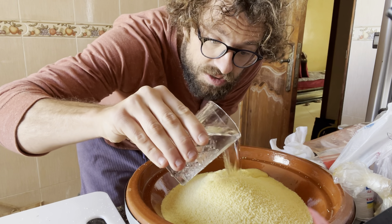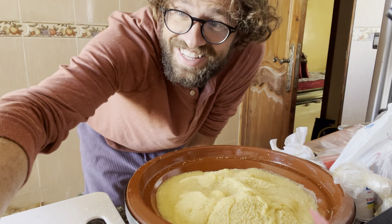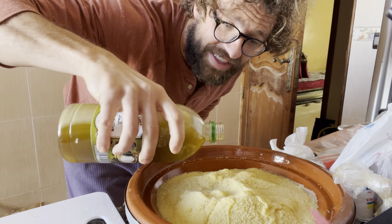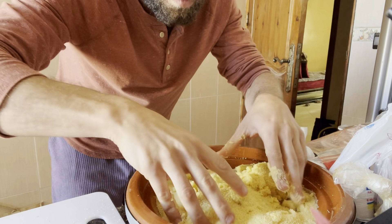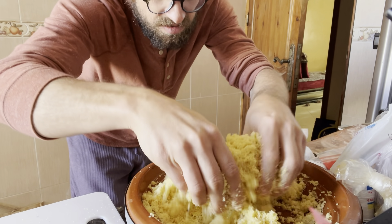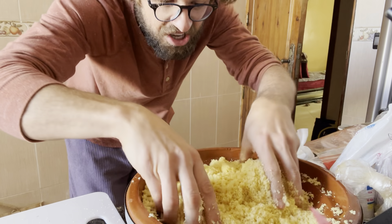Water to the couscous — a full glass. Make it real moist today; I think they said I didn't do enough last time. I don't know if that olive oil counts as being heated in the couscous, but we'll put some in there and give it a mix. It's looking fluffy already, and a lot more couscous than last time. We'll eat it all.